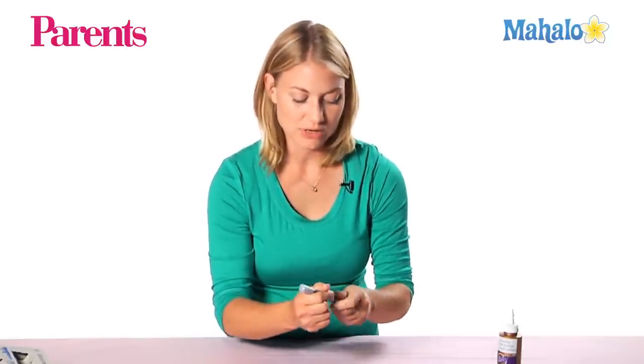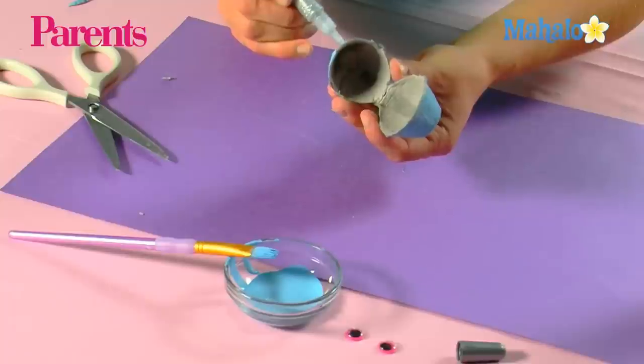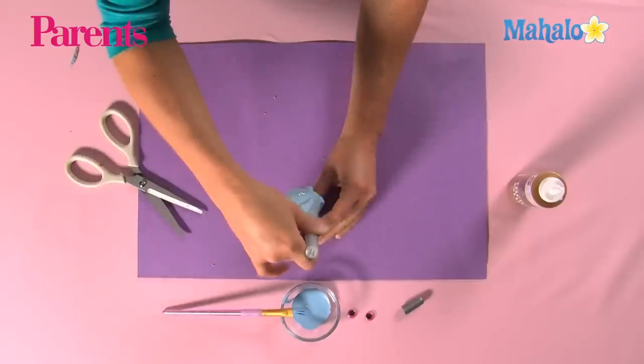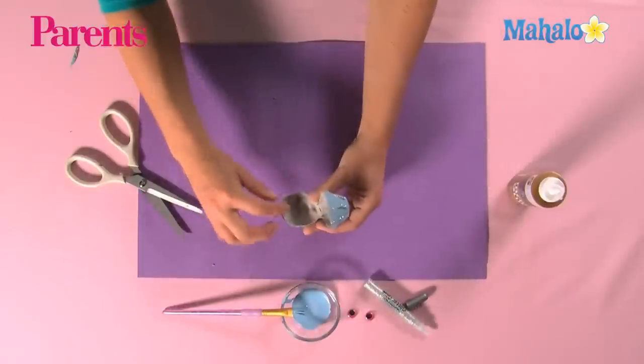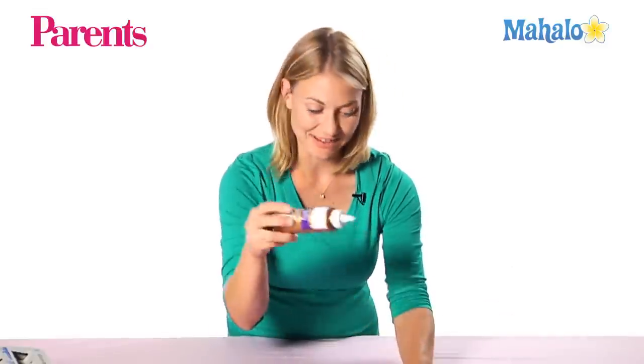Now that you've got them all cut out, we're going to add some decorations to them. You can add more paint to them, or you can add a little bit of glitter glue. I'm just going to draw some little design lines going down the side. Then last, we're going to give them some googly eyes so we feel like he's really alive.